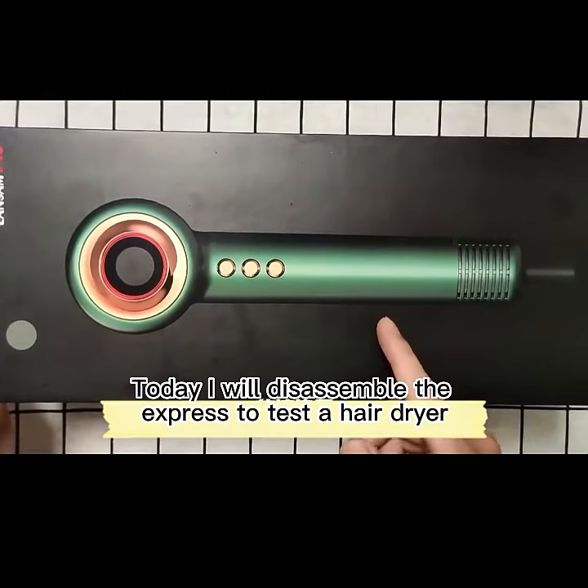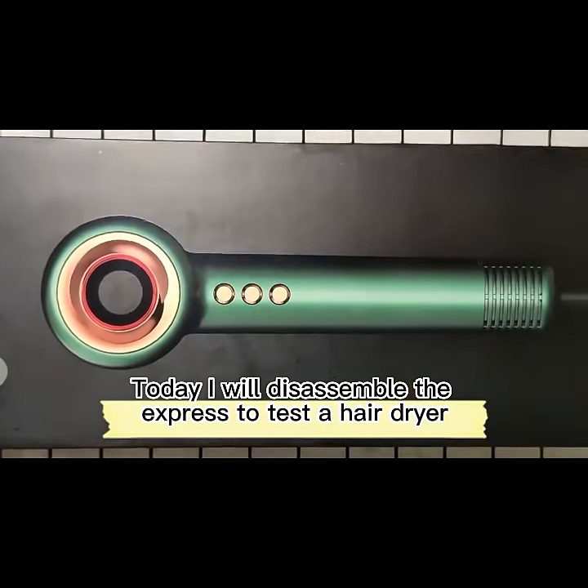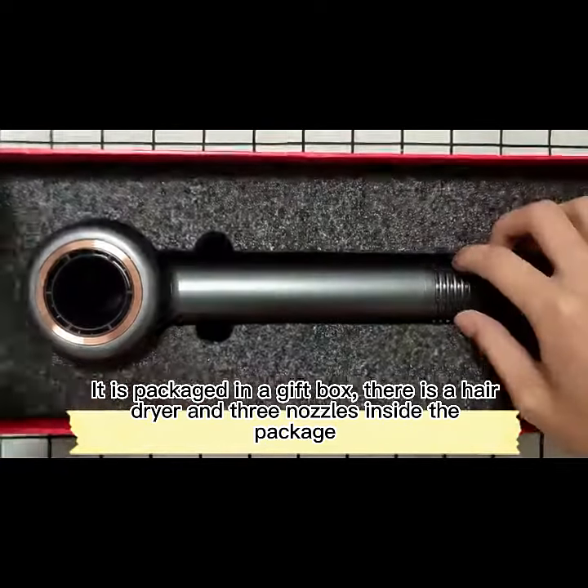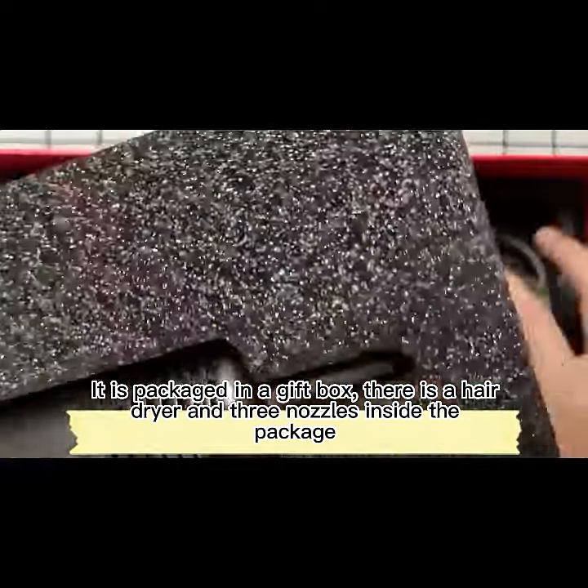Hi, I'm Xiao Gang. Today I will disassemble the Express to test a hairdryer. It is packaged in a gift box, and there is a hairdryer and three nozzles inside the package.